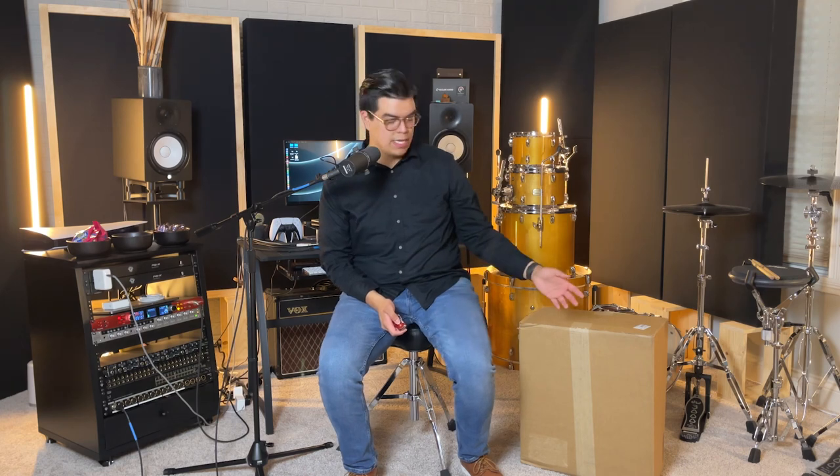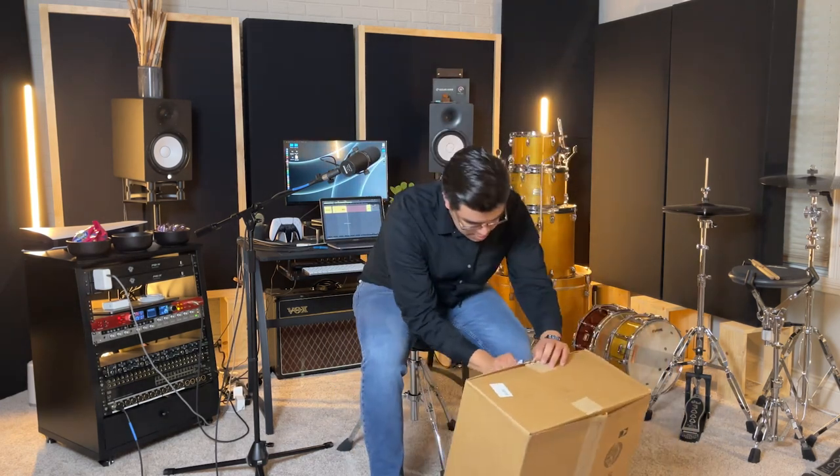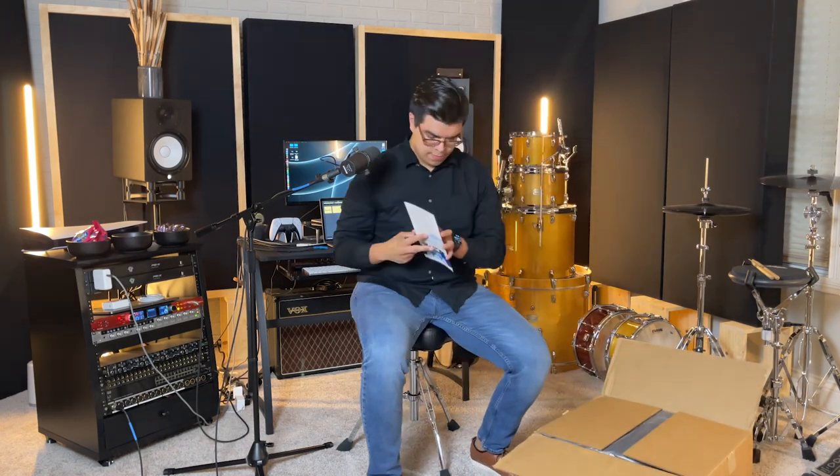We're going to go ahead and get started with the very first box. I believe this is just a bunch of small accessories — good old Sweetwater stickers.